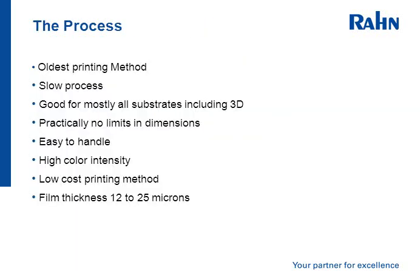As mentioned, it is the oldest printing method, or some believe. It's very useful on many 3D substrates. It's a relatively slow process, and has practically no limits in dimension — there are some very large flatbed screen printing systems.